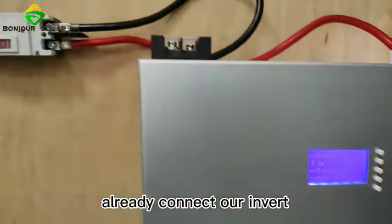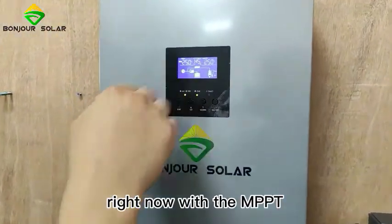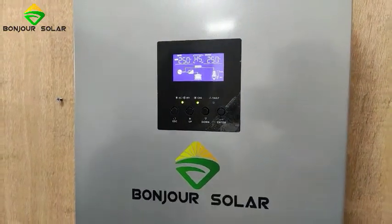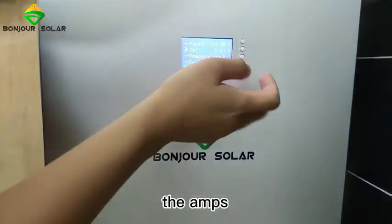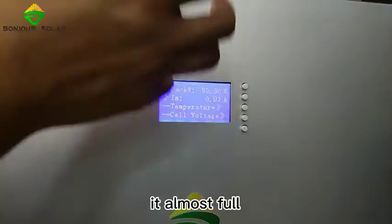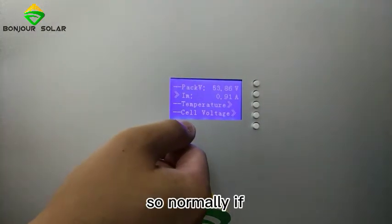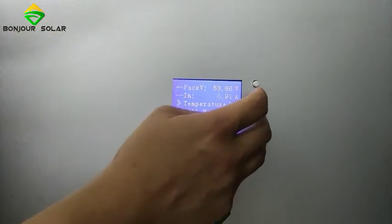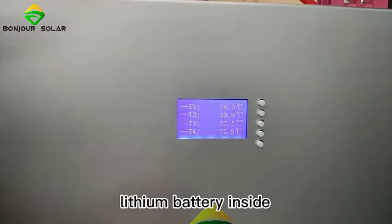We already connected our inverter with the MPPT, so the inverter is charging the lithium battery. From the LCD we can check the current — it's almost 1 amp right now because the battery is almost full, so not much current is flowing. We can also check the temperature of the lithium battery inside.